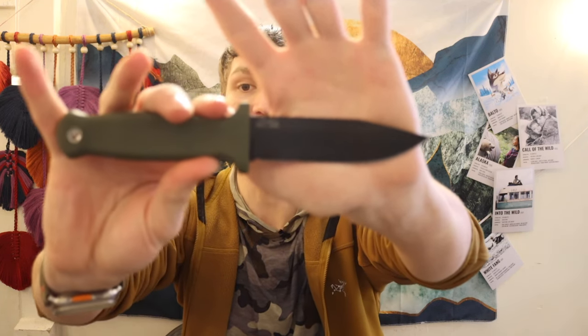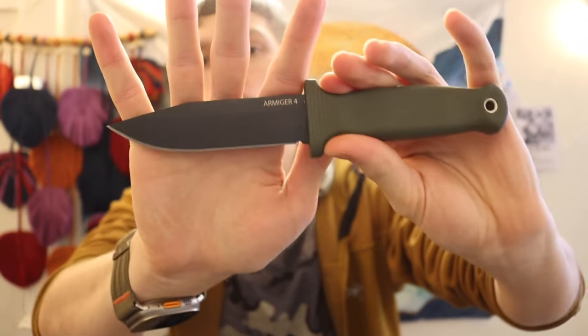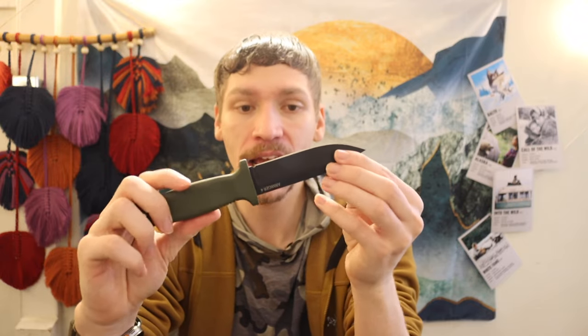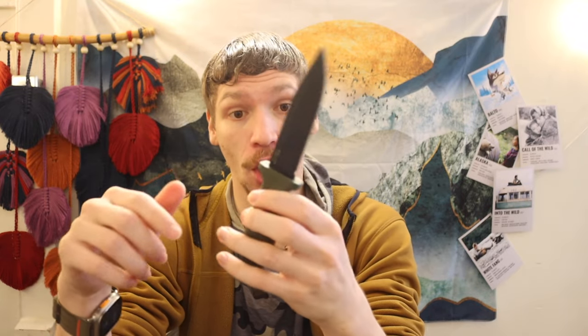First, we're going to jump into one of the most compelling, and that is the Demko Knives Armager 4. I think this is one of the more compelling offerings because if you follow the kind of line of what a Gerber Strongarm is supposed to be — a semi-tactical field and survival knife — the Armager 4 is very similar to the Strongarm. It's also cheaper than the Gerber Strongarm, and it offers, in my opinion, a slightly better steel.